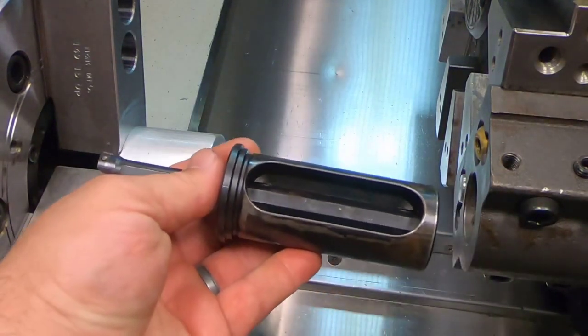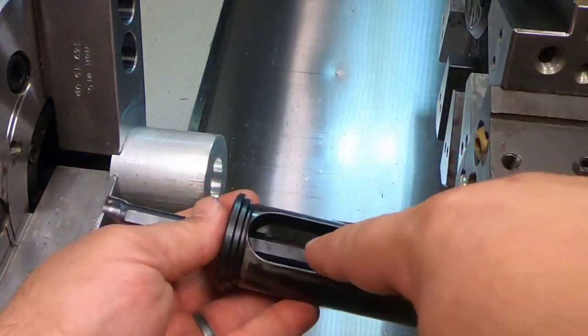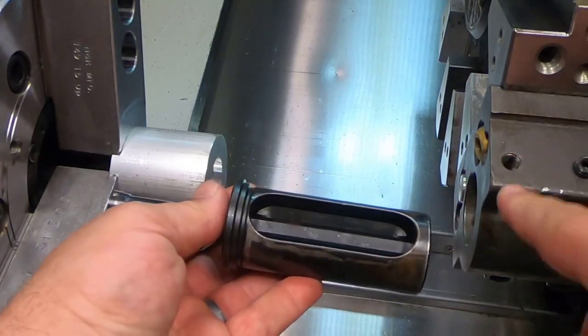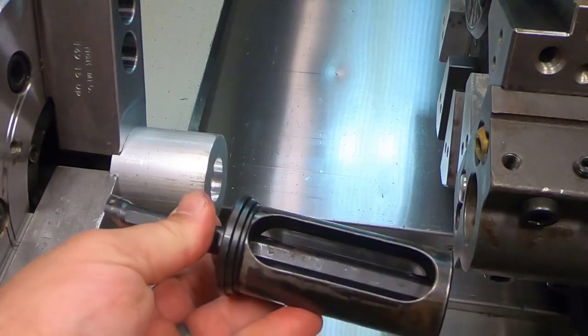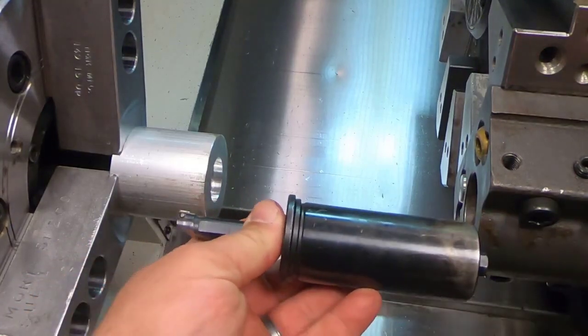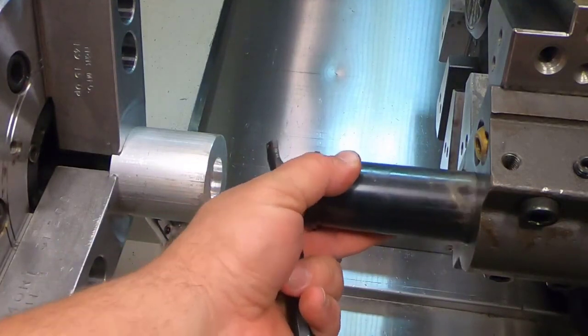A very important thing to remember is I have these set screw holes right here that are going to come down onto this area. Now I'm missing mine right here because I've been using the ones on the bottom. So what I'm going to do is — I have a flat on both sides — I'm going to simply rotate down to where it goes in there. So the first thing I'll do is put my sleeve in there.